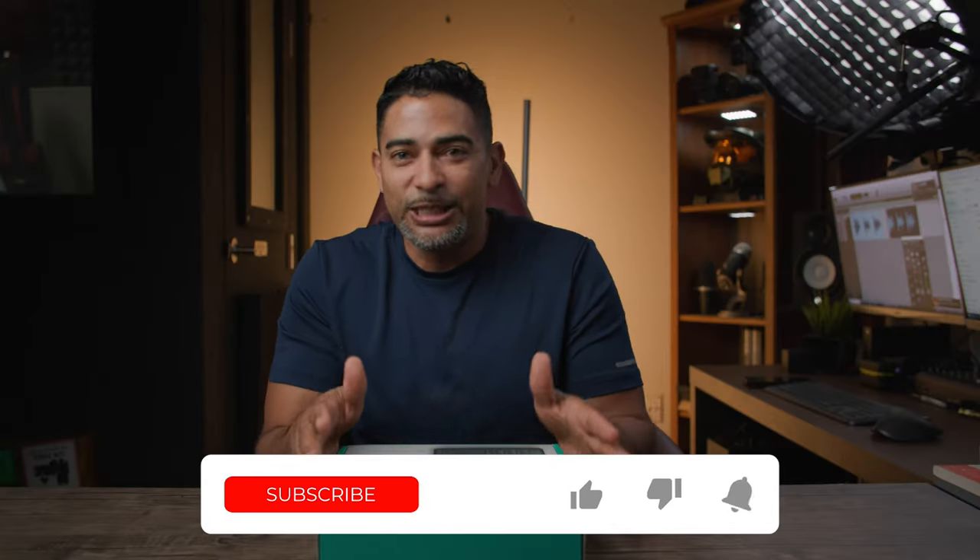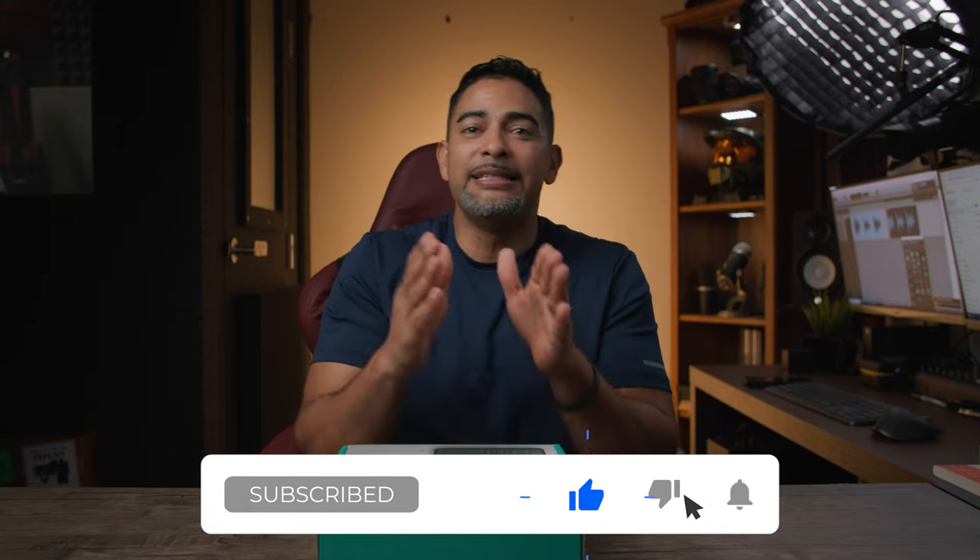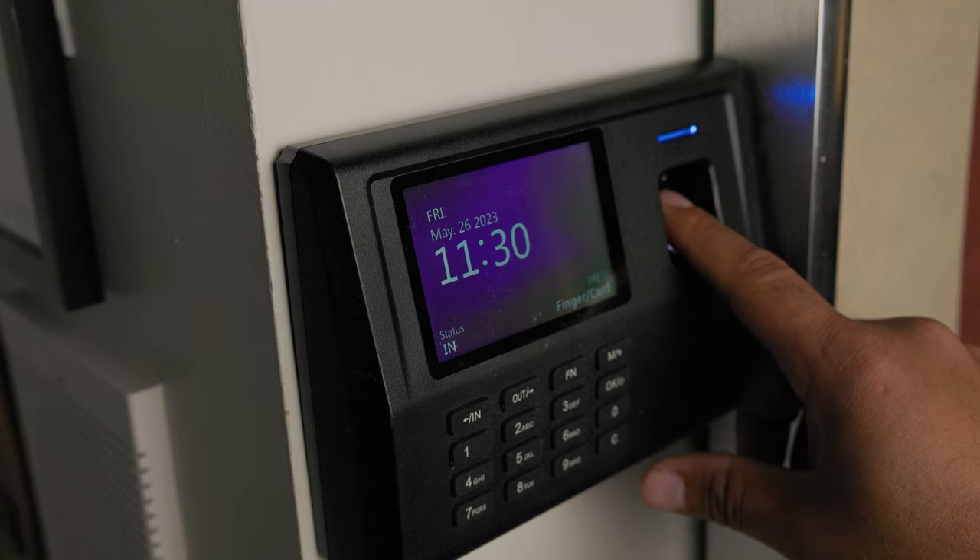So what is this? Like I said, this is a digital time clock for work, business, whatever it is. If you need to clock in or out or track hours, you can do that right here. No more punching cards. It's all digitized, and you can either use a card or your thumb as well.